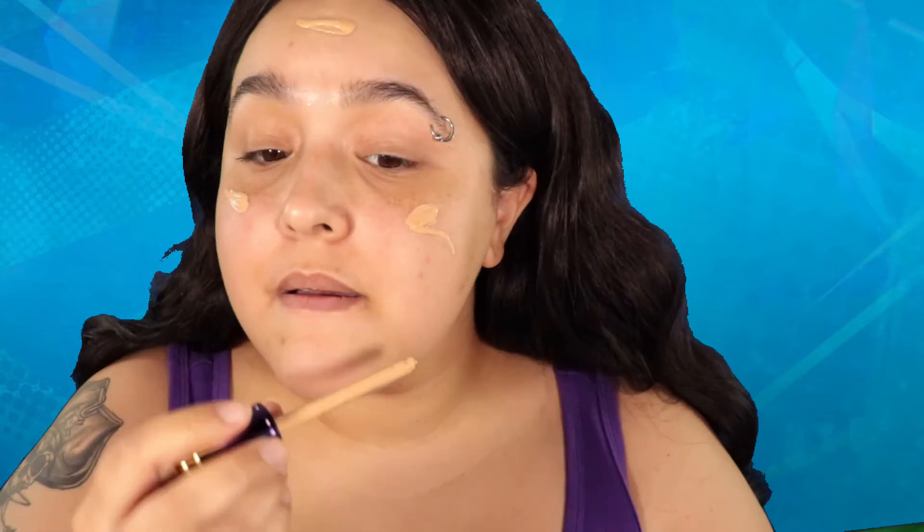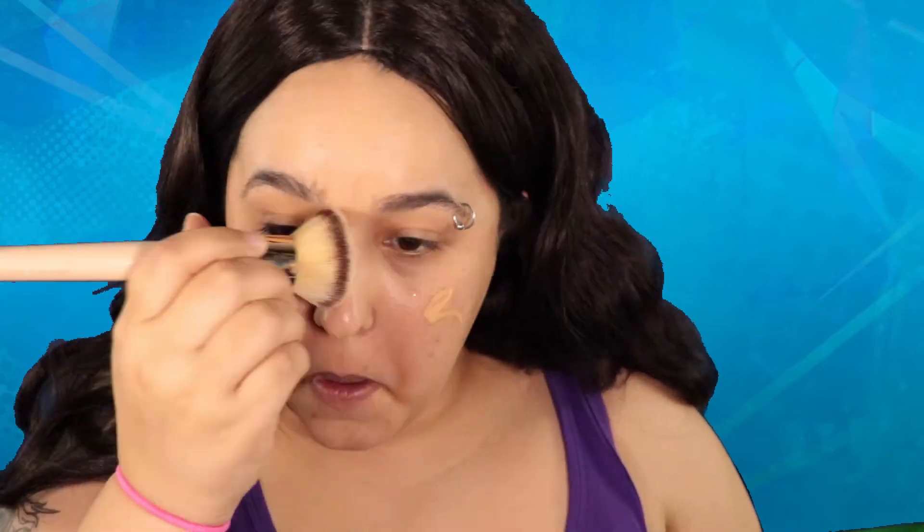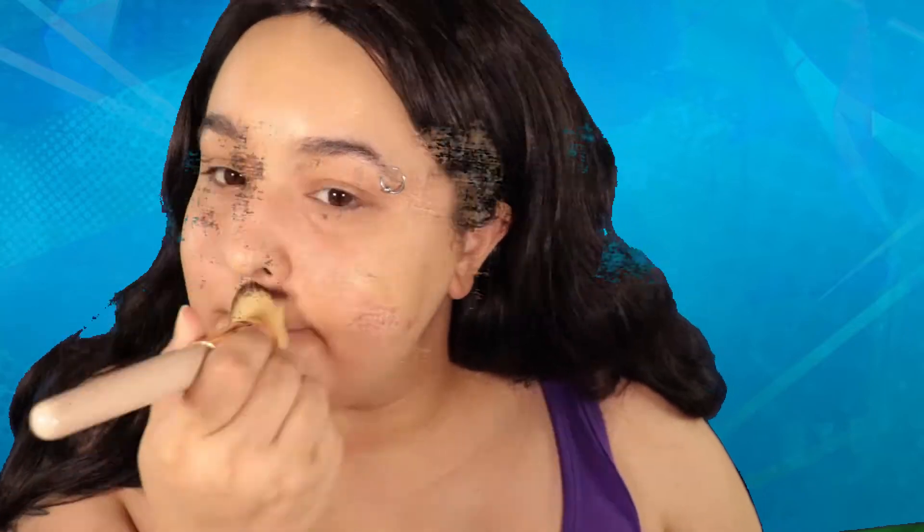To start off, I'm going to apply some foundation. This is just to give me more of an even base to start with. I would use something a little bit lighter feeling, not necessarily lighter coverage, just because of the amount of concealer I'm about to put on my face. I have a lot of issues with that, so just keep that in mind.